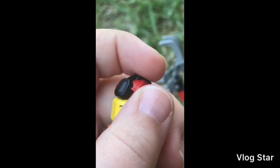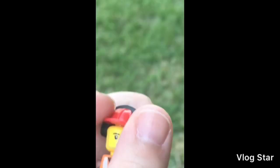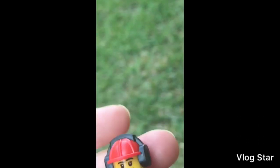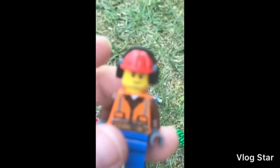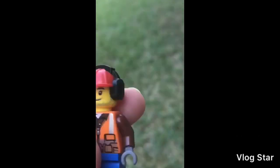He has this nice dual-molded helmet, which is actually pretty nice to get. It's probably not rare, but it's not the most common one that I have, I would say honestly.